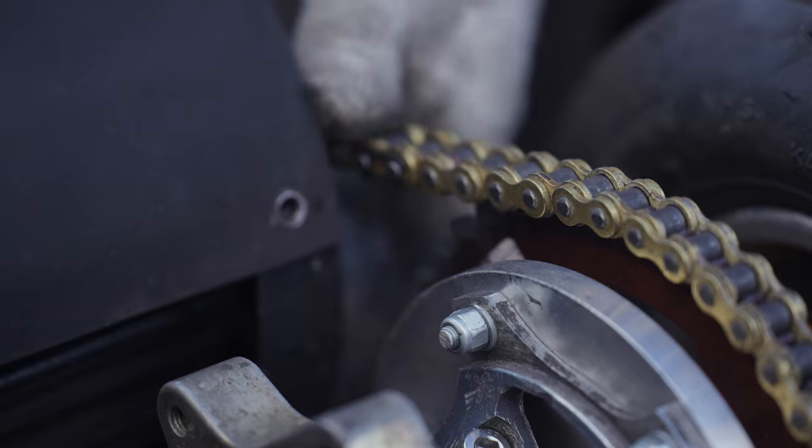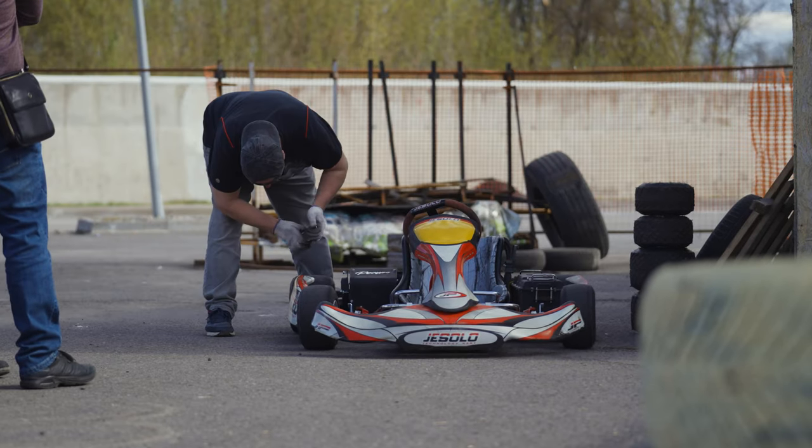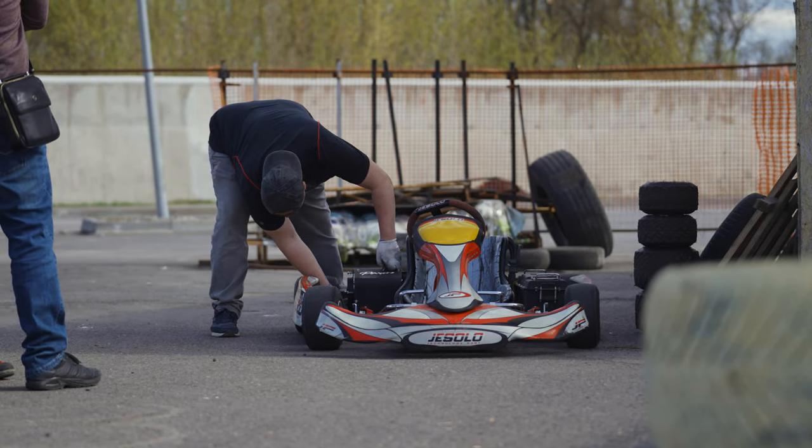In previous tests, our gear ratio was around 3.5, and this did not allow the cart to accelerate on the straights to the top speed.